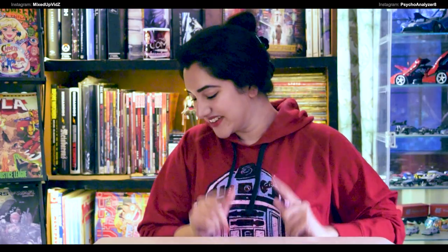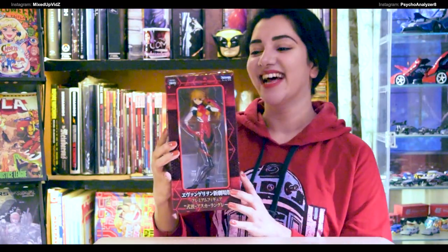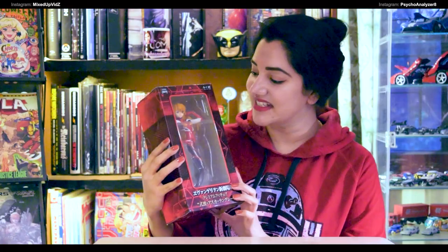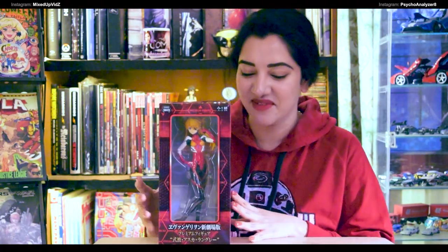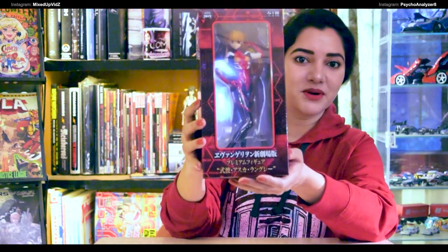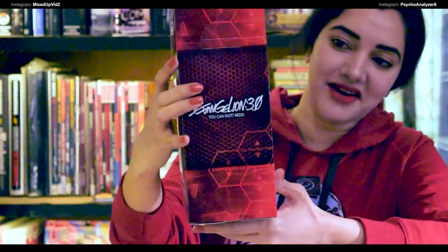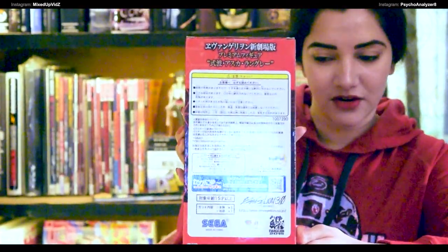First one — drumroll please — here we go, and this is Asuka Langley from Evangelion! She is literally my favorite character. I cannot contain my excitement. Here you go, and this is the box. On the side it says Evangelion 3.0: You Cannot Redo, and I think this is the best part of it at the back.